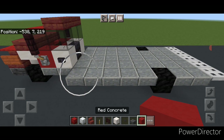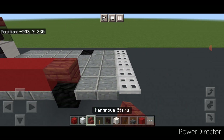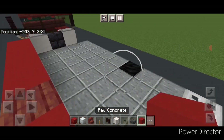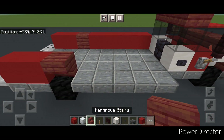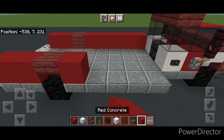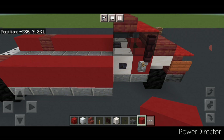Come around to the part that sticks out and start here — do five red concrete going back, then right here an upside-down mangrove stair, then two red concrete. Same thing on the other side: two red concrete, upside-down mangrove stair, and then five red concrete coming forward.